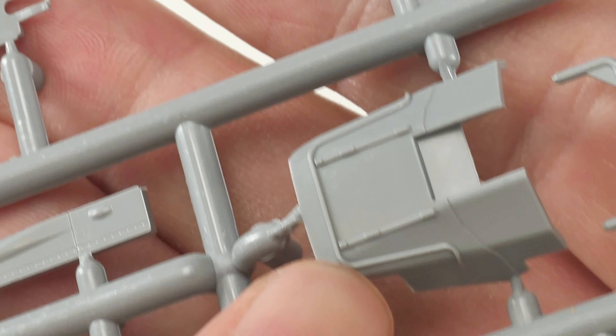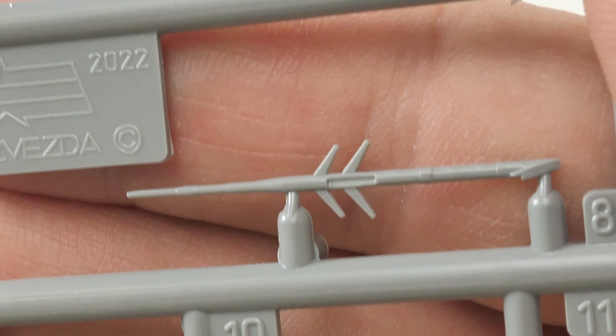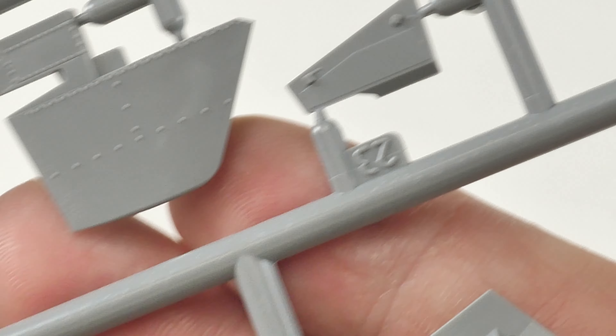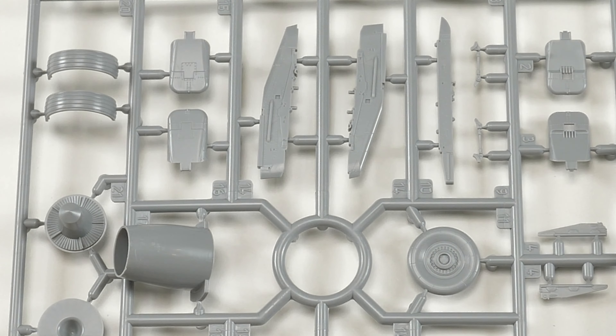This is the cowling or glare shield for inside the cockpit. This is one of the static data probes on the front - pretty good. I'll show you my aftermarket parts, but these are really fine, they're not chunky, they look in scale, they're perfectly adequate out of the box. There's a bit of detail on the ejector seat - doesn't look too bad, but I've got aftermarket for that. The cockpit top looks very basic to me.